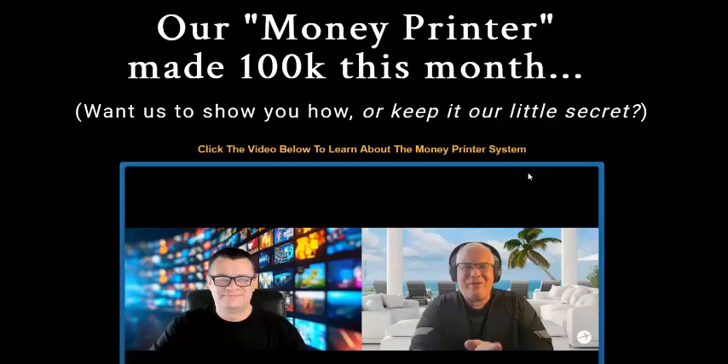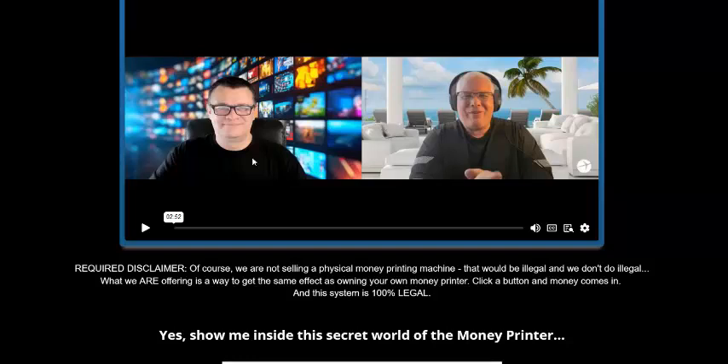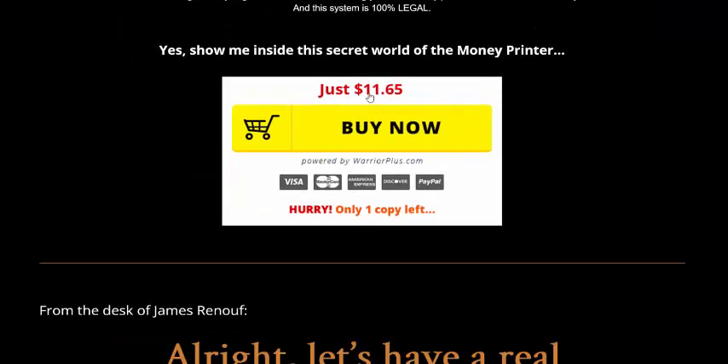Hi, welcome back to my channel. I'm reviewing this new digital product called Money Printer. This Money Printer made $100k this month. The one-time price is just $11.65. If you're interested, check my video description, use my affiliate link, or click here to get instant access now.